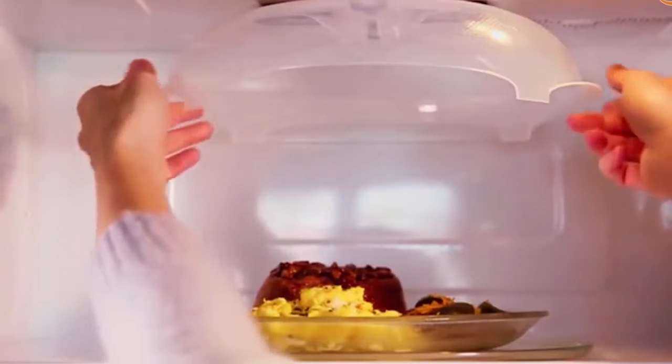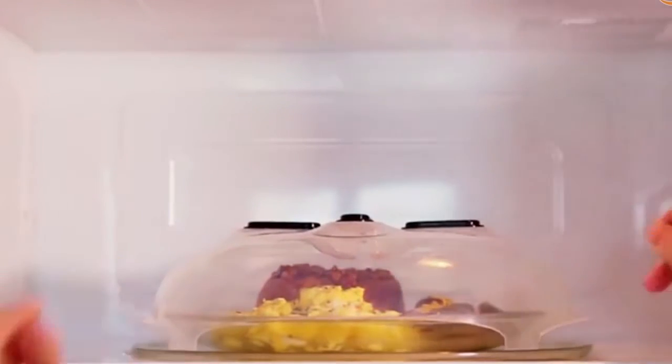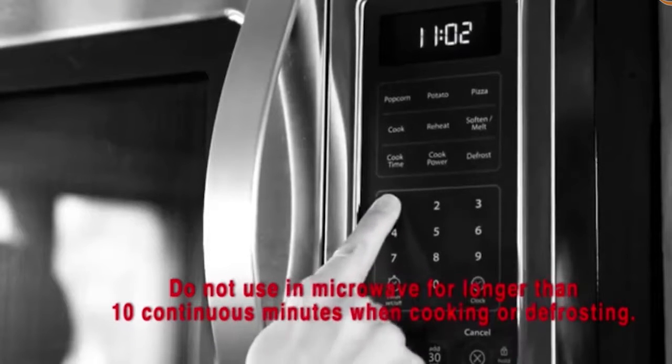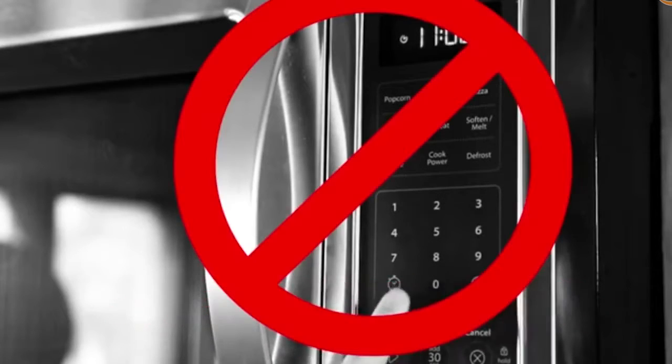Simply pull down on the hover cover microwave splatter cover to cover any microwave safe container or plate. Set your cooking or defrosting time. Do not use a microwave for longer than 10 minutes while cooking or defrosting.